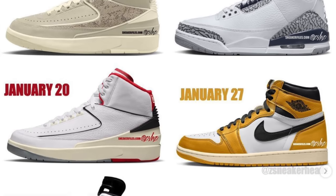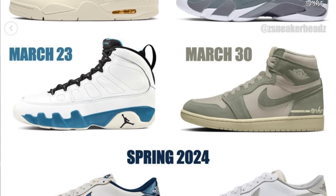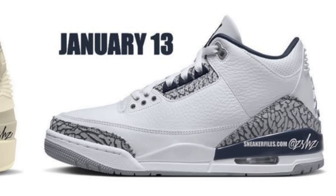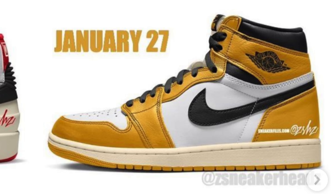Z Sneakerheads has posted images of the upcoming 2024 Jordan Brand spring releases. There's a lot of sneakers dropping, but not that much heat — maybe that's why Jordan Brand has been making some staffing changes. Within this group, there are some winners. The first notable shoe releases on January 13th — the Air Jordan 3 White Navy, a true-blue, white cement style sneaker but with dark navy hits instead of red or black, reminiscent of the Wizards 3s. On January 27th, we've got the Air Jordan 1 Yellow Ochres, though Z Sneakerhead renders usually look better than the actual shoe, so we'll have to wait and see.